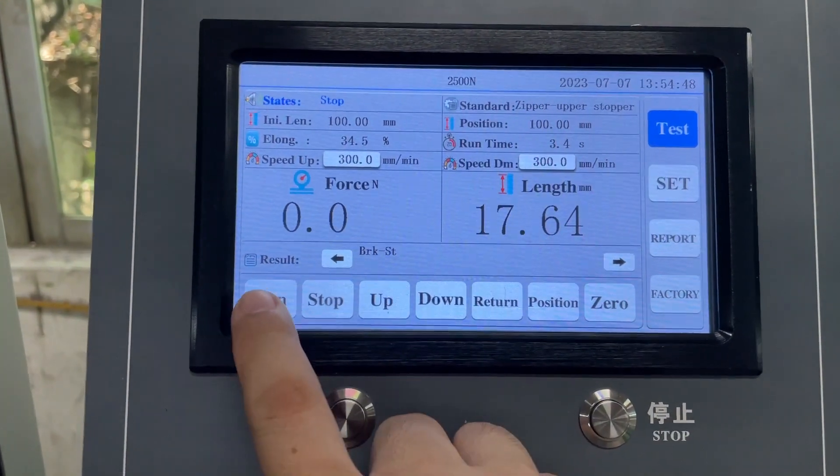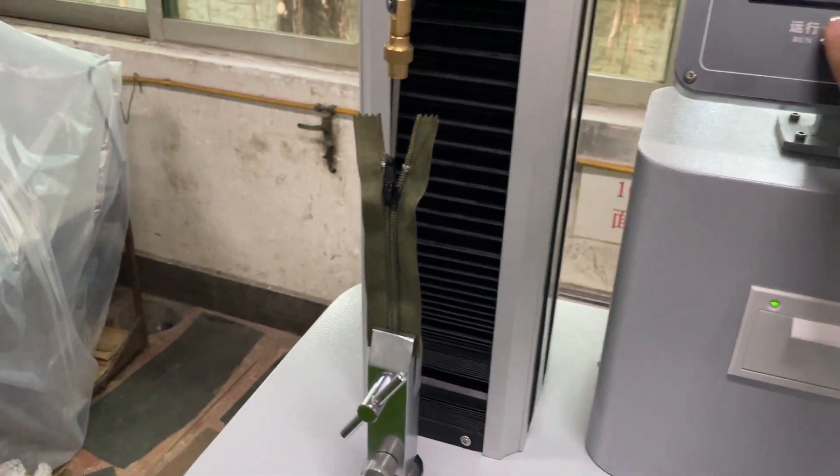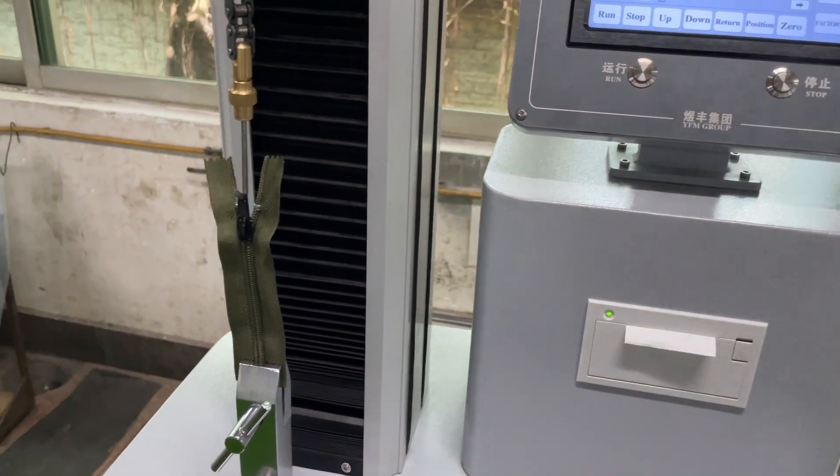Now the zipper is ready. Most importantly, you need to set up zero. Then press 'Run' here or 'Run' here to test the top stop — press Run/Start to pull.